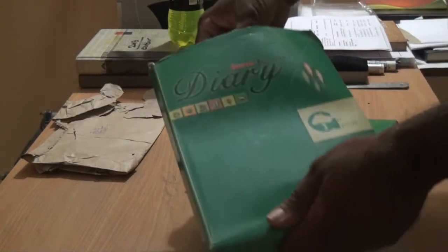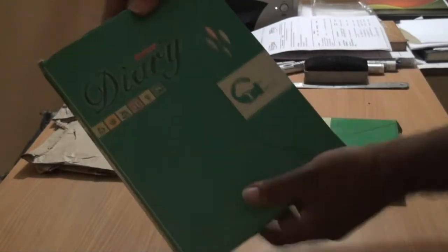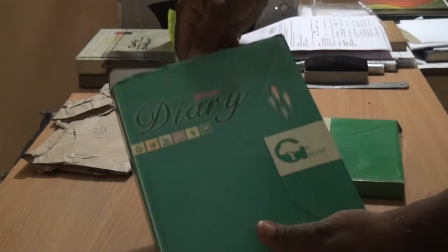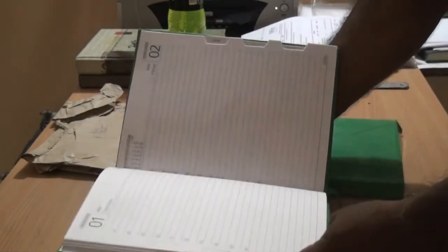Now let me unpack the diaries. What does it say? Always be green and go green. Now unpacking the diaries — fully made of recycled paper.